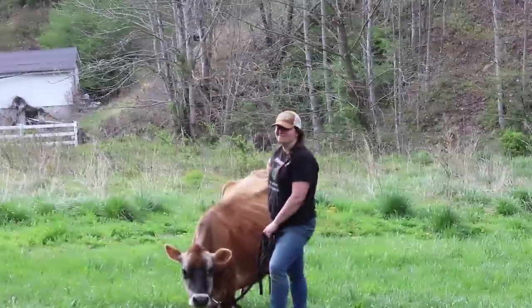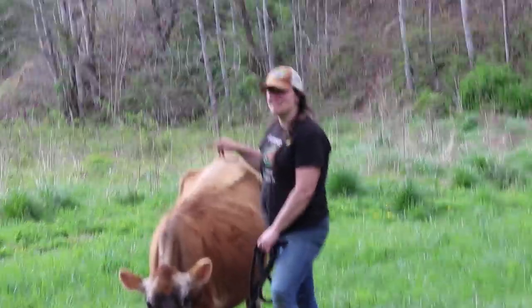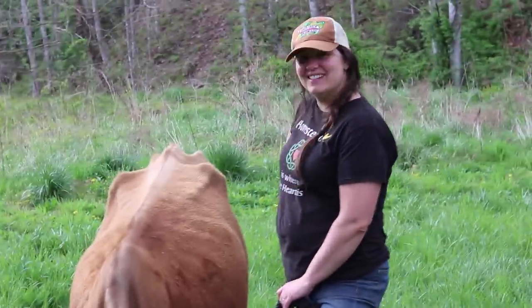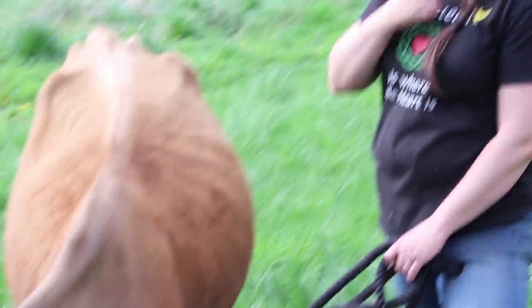What did you do to the cow? It's like you broke her! This is the notorious Jersey flop. A stubborn Jersey cow that doesn't want to do what you want her to do just flops on the ground.